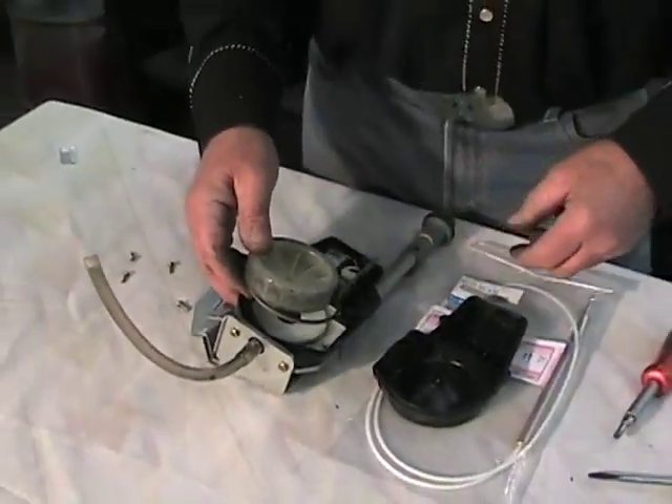I hope this helps everybody figure out how to replace their antenna mast assembly on the Mazda Miata — the NA and the NB — that would be the 1990 through 2005 Mazda Miatas. Remember to go to eBay, Miata Mecca — you'll find your part source there and we'll ship out to you right away. Thank you very much for watching this video and I hope it helps everybody out.